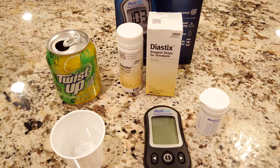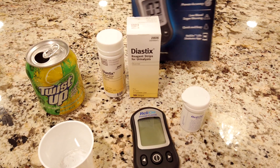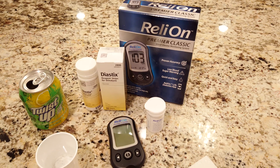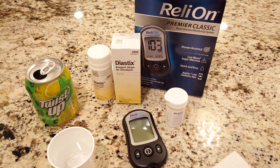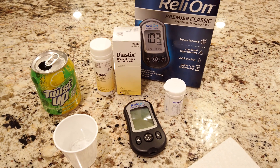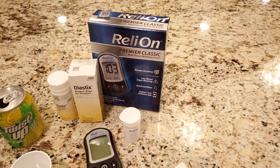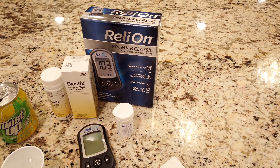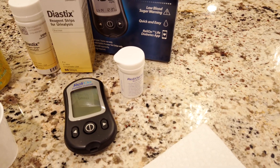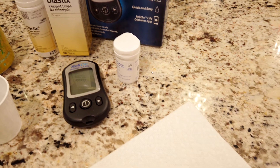I've got Diastix, which are urine test strips for testing to see if your urine has glucose in it, because that's one of the hallmarks of diabetes. They also have Keto Diastix, or Keto Stix Diastix, that test glucose and ketones. These are just the ones that test glucose. Then I went to Walmart and got the $9 blood glucose meter, and I got the $5 package of 25 glucose strips.